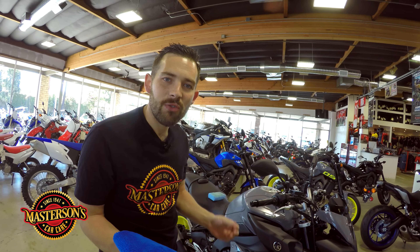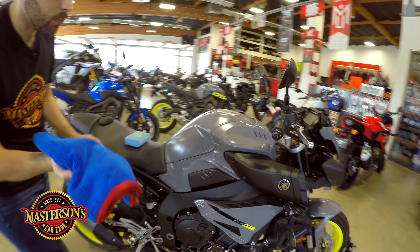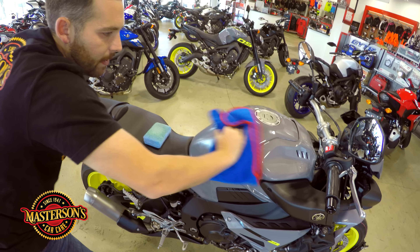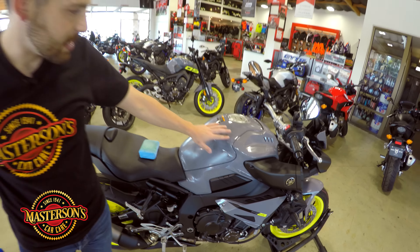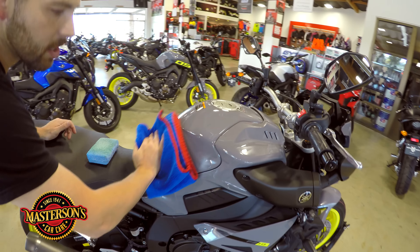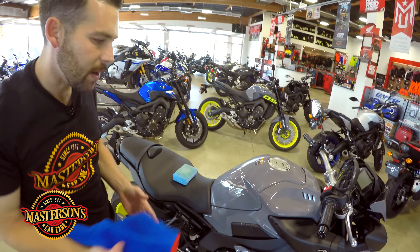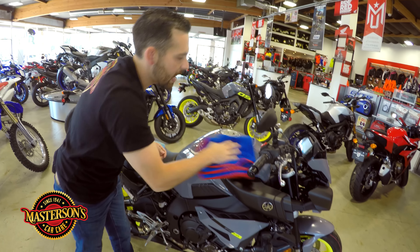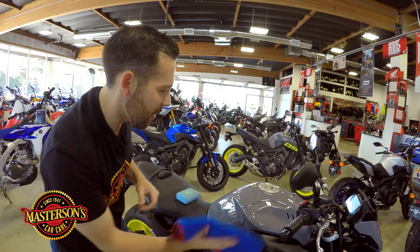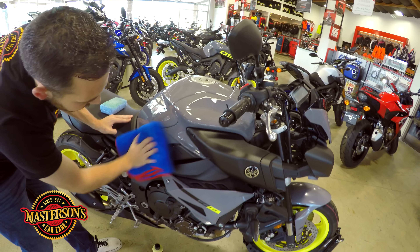You don't have to let the Mastersons Carnauba Wax dry — you can always go right after waxing and start buffing off. Now that we have the wax on the motorcycle, let's take our microfiber towel and buff it off. Look at that high gloss shine — this is really amazing. It's making this beautiful gray color just stand out. Gray and silver are always hard to get depth from, but Mastersons Original Carnauba Wax uses all-natural Brazilian carnauba designed to work on all colors — white, red, yellow, and black. And this is always so easy to remove.